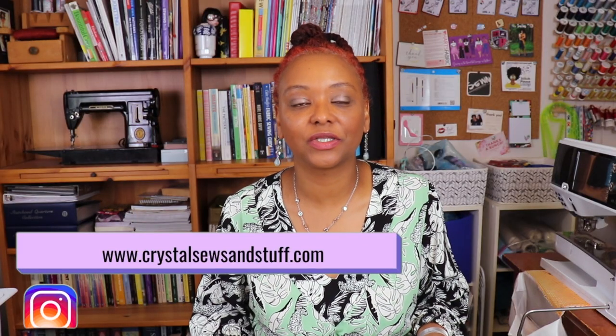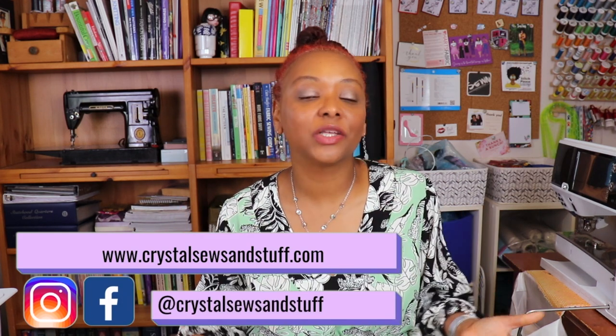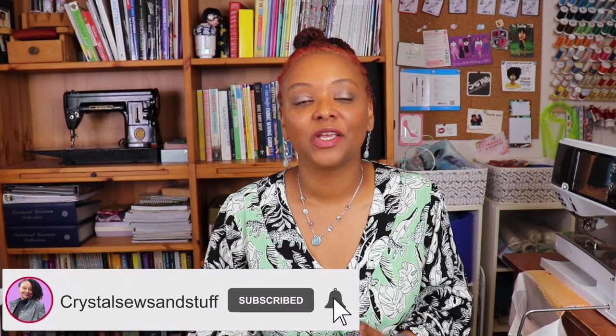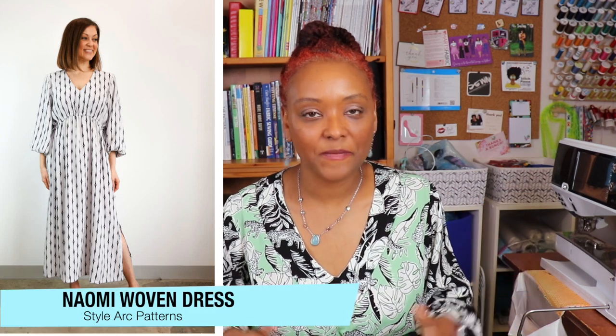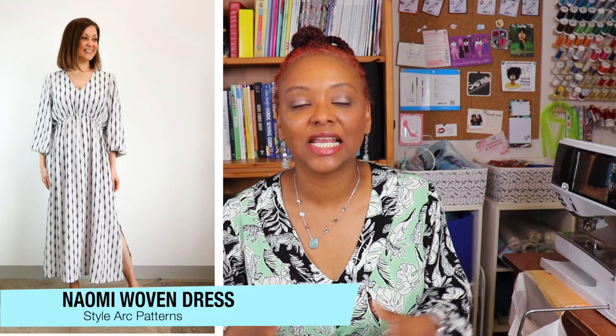Hi YouTube, I'm Crystal from crystalsewsandstuff.com. Welcome or welcome back to the channel where I share sewing pattern reviews, sewing tips and techniques, and other fun related content. Today I'm here to share my review of the Naomi Woven Dress by Style Art Patterns. This is a really fun dress that I think you'll all enjoy sewing up, and this pattern was sent to me by Style Art Patterns, one of the sponsors for the Sew Maxi for Mother's Day challenge.